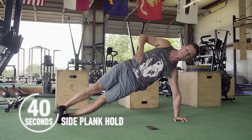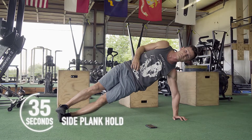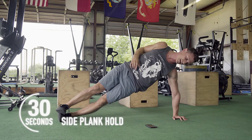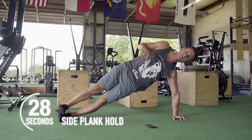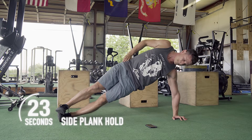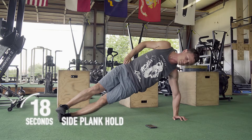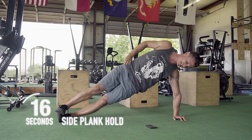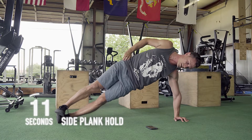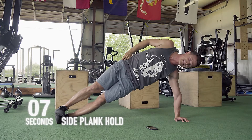Remember guys, these abs are not going to be made just by these ab burners — it's all about your nutrition and the training on top of that. Don't think that if you do ab burners every day you're going to have abs. It's not how it works. But it definitely doesn't hurt to strengthen that midline as often as possible. That midline is where we get a lot of our stabilization from, so you've got to make sure it's always nice and strong. Fix those hips — bring them up nice and high. We've got seven seconds.